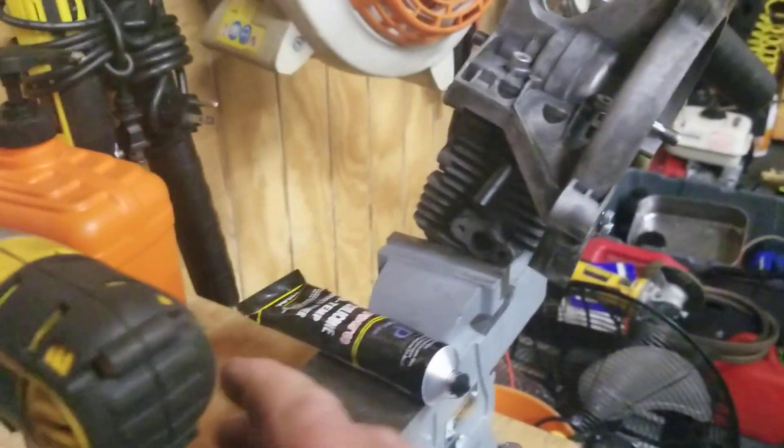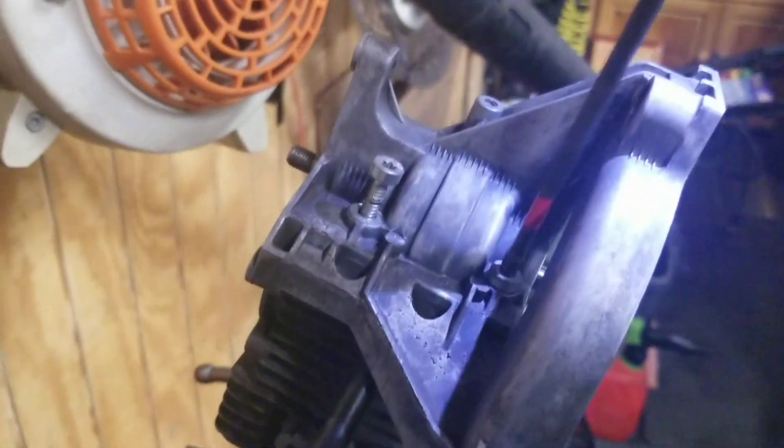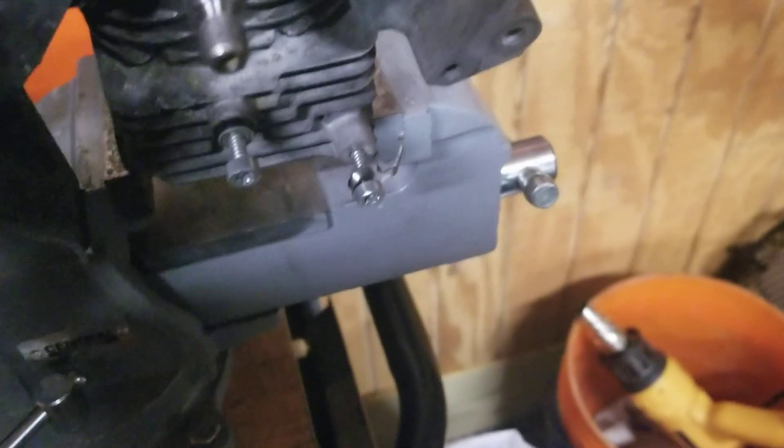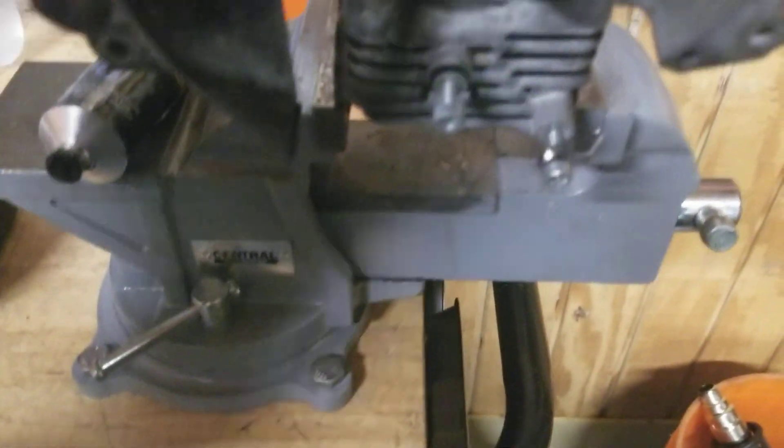That should pull the clamshell together. I want to see if I got a good seat on it — I'll take them back out real quick, just to make sure. This is how I do it; how you do it is different. I'm just looking at the clamshell — I got a nice compression on the RTV, so I'm happy with that. I didn't see any go down in there, not any boiling out. Got a good compression, good seal all the way around.